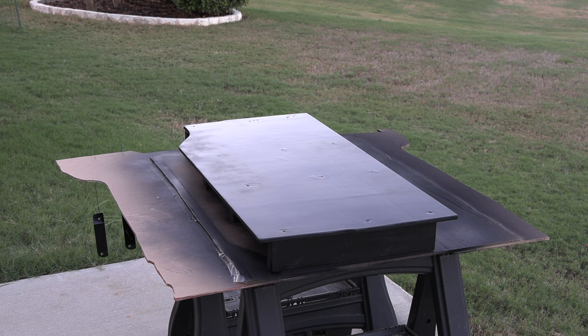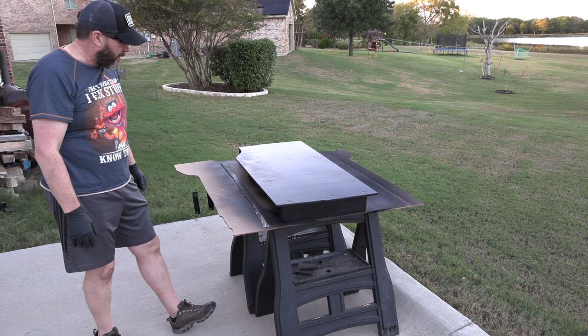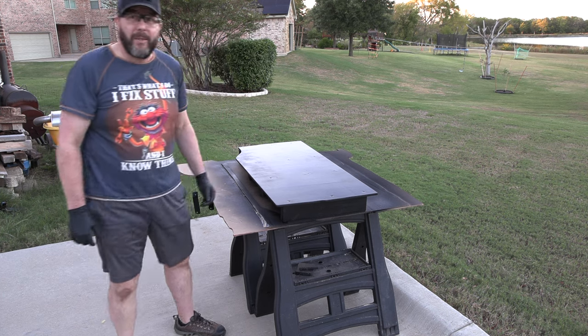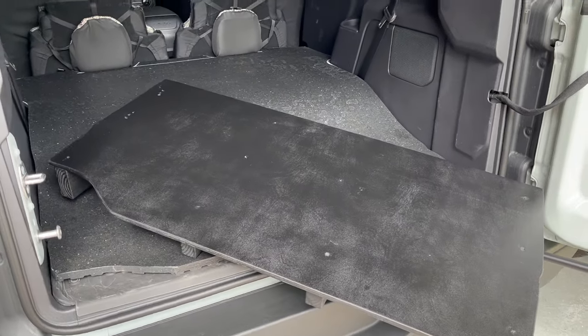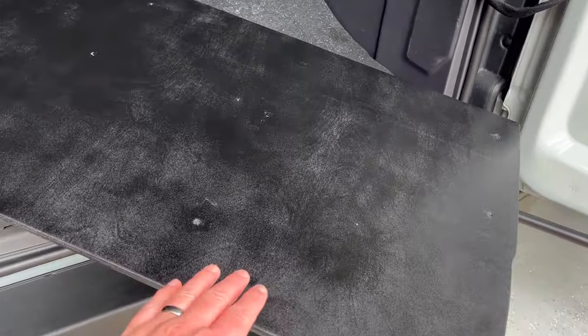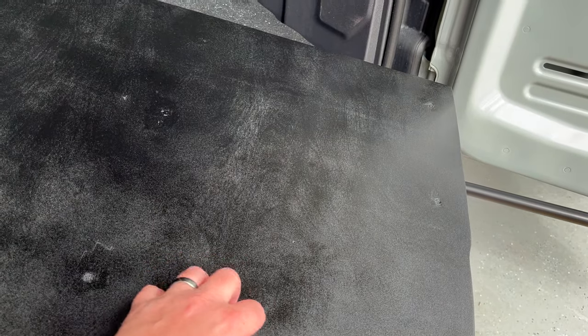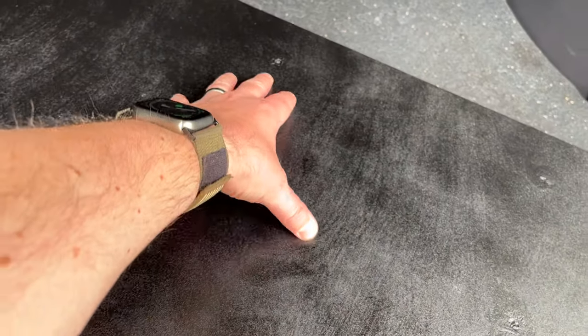We're going for waterproof and protected more than pretty — I would say we accomplished that. See you back here in a couple of days for a final test fit. There's a quick look at the finished platform all ready to go in there underneath that mat. The finish turned out pretty good — you can still see the wood grain through it, but it has a little bit of a rough, scratchy texture. Should be pretty durable. Maybe one day I'll go back and fill those holes in properly with something to make it look even better.